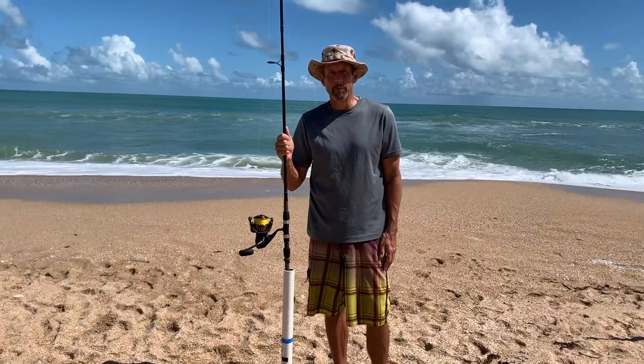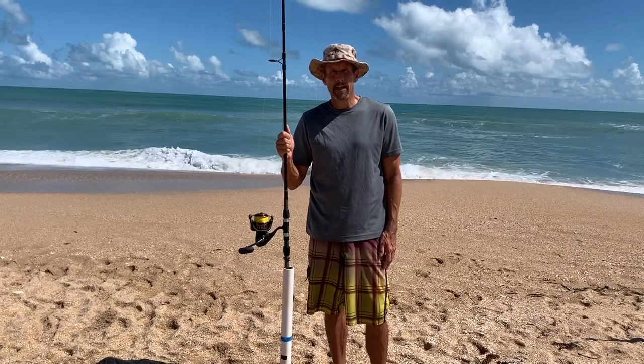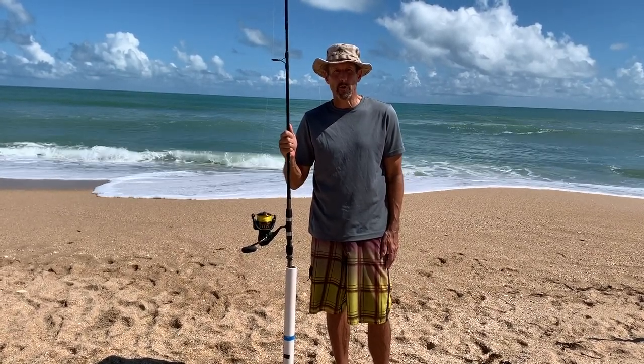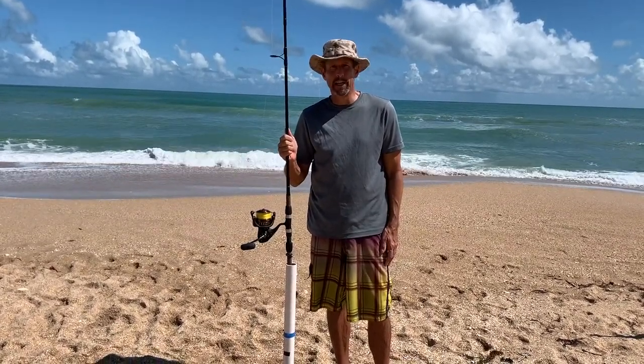We caught our first shark on the Daiwa BG5000 — 64 inch black tip. As you can see in the background, the surf is pretty rough and I think it would have been too much for her with this light rod. But we got one.